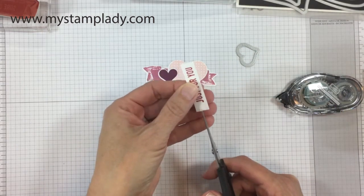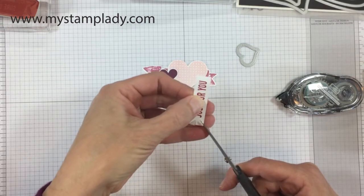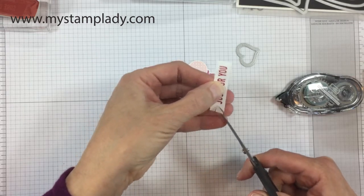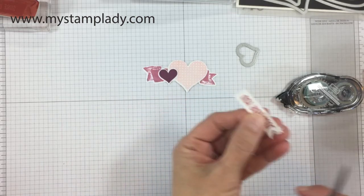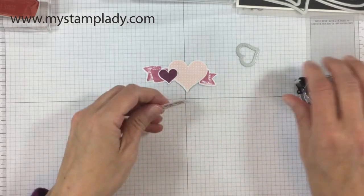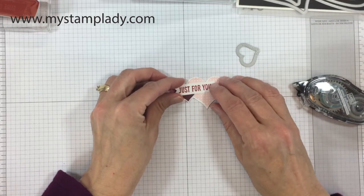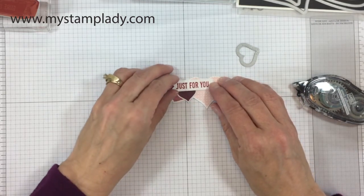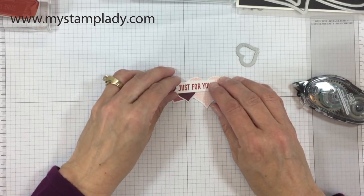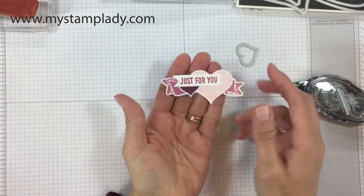With my Just For You strip, I'm flagging the end — or notching the end — to make it a flag. I snipped up the center and then snipped from each side to the top of that center snip. That's a quick and easy way to get a banner, a flag, or a notched end — whatever you want to call that. I'm going to set that down over my hearts and I have made this fun little interest piece for a card.